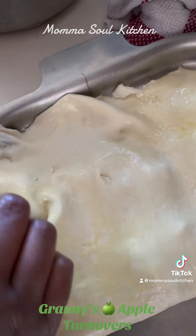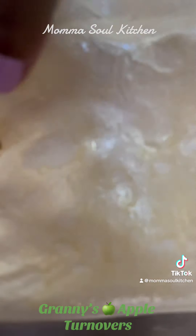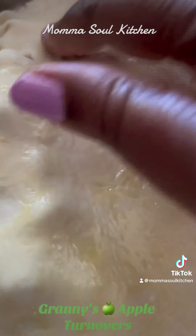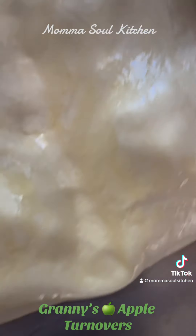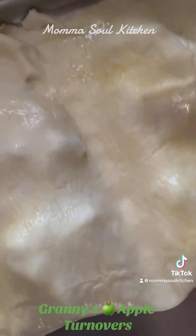Now we're going to cover the pastry with the top layer right here. As you see, we're just going to lay it on top and tuck it in nice and comfy, like peas in a blanket. We're going to go ahead and make sure all the edges are nicely sealed, and we're going to go back over it again.